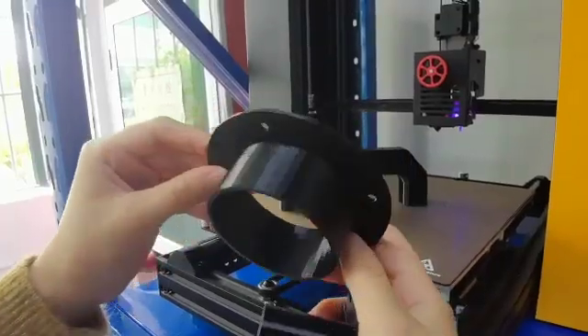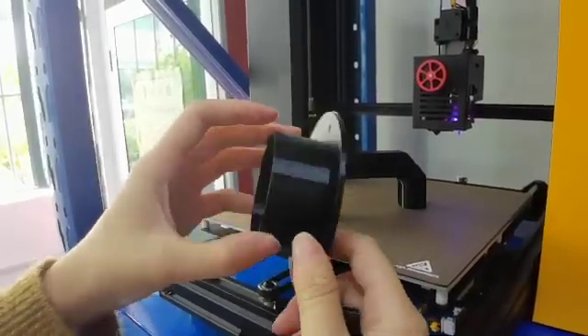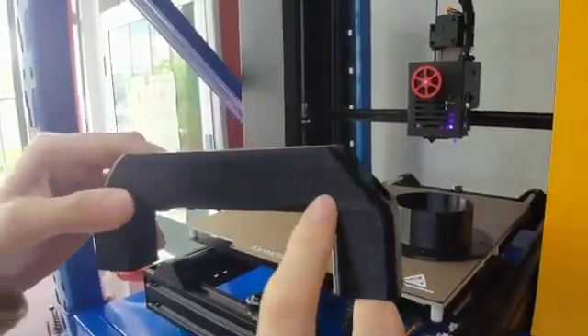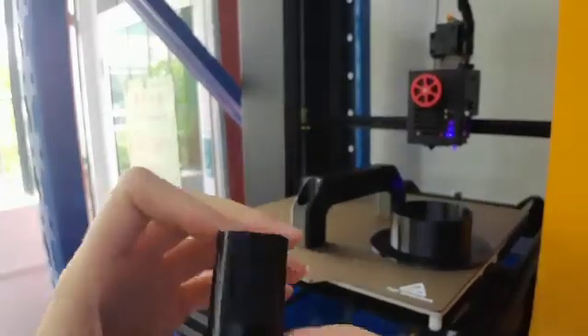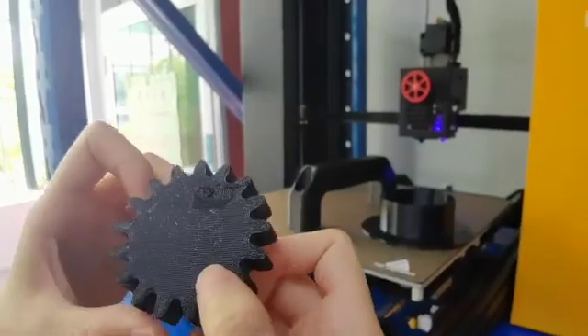Now you can see it is more detailed than the previous test, but there is still a little breakage. Later we will show you more test models.